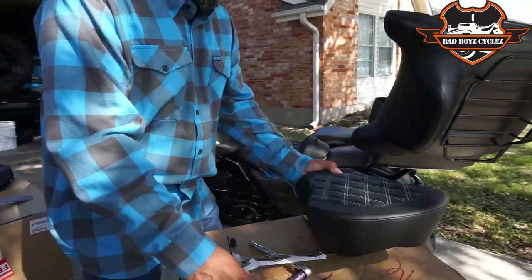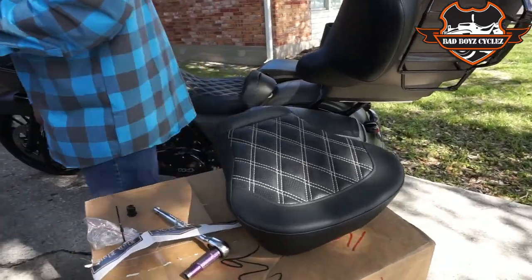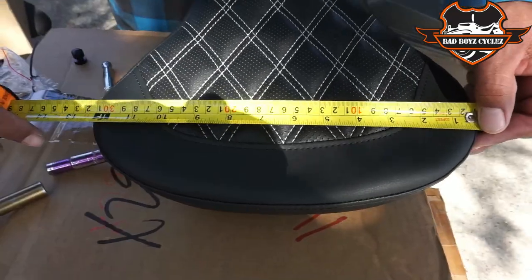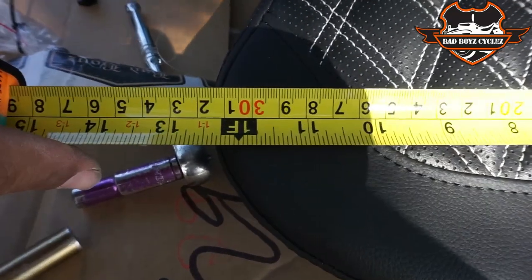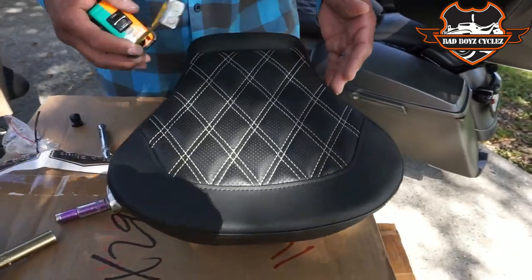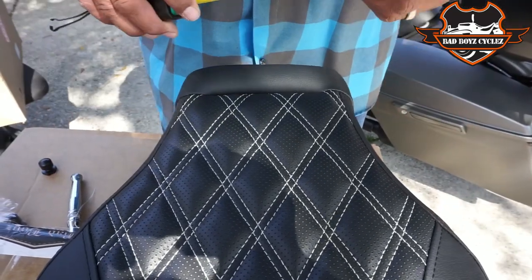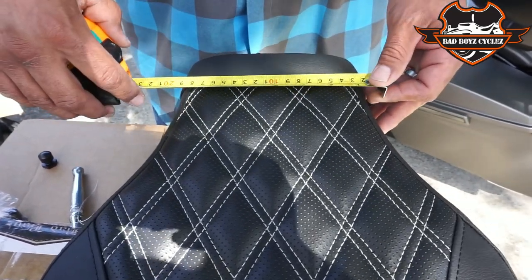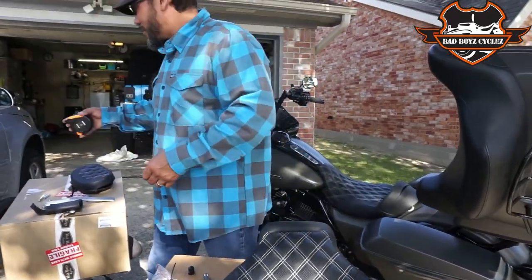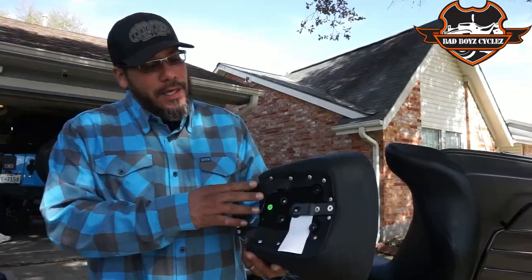Let's take a measurement of how wide it is. The furthest width to width is about 12 and a half inches. Then in the center, where your legs go — remember how on the other one your legs are always spread wide because the seat is so wide — this one narrows down to about eight inches, so it should be a little more comfortable.